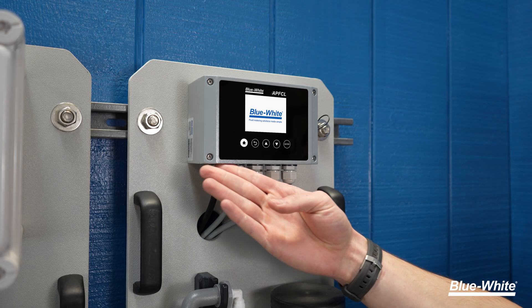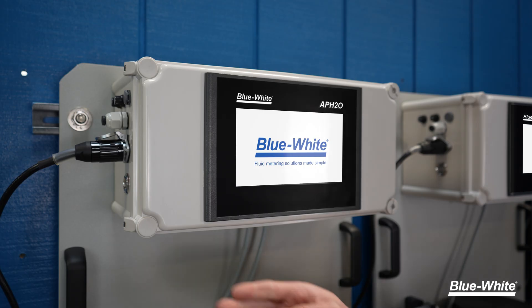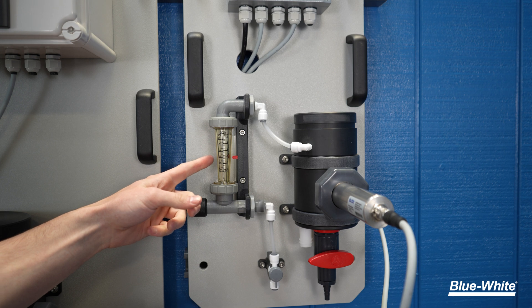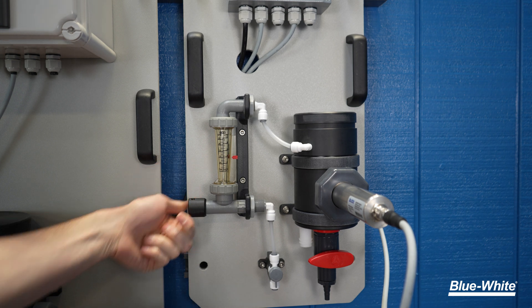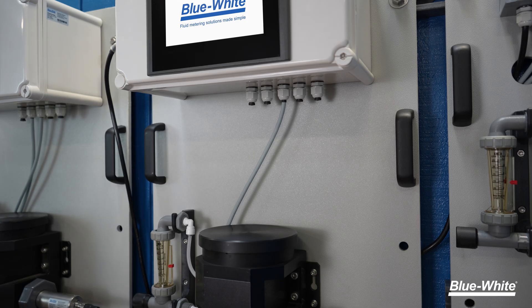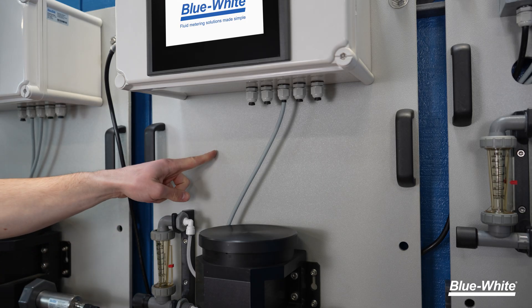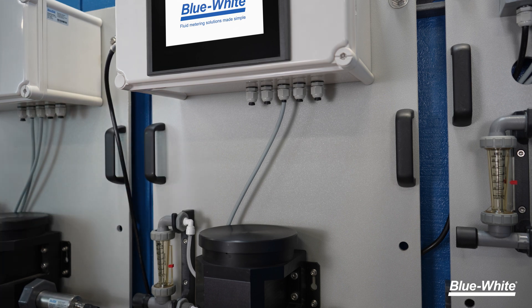We've equipped the APFCL with a 2.8-inch digital display, and the APNTU and APH2O are both equipped with a 7-inch touchscreen display. We've fitted all three analyzers with a Blue-White F440 adjustable flow meter to accurately regulate the intake of fluid into the reservoir. And we've constructed the rear panel with a chemical-resistant polyethylene with two sturdy handles to allow for simple installation.